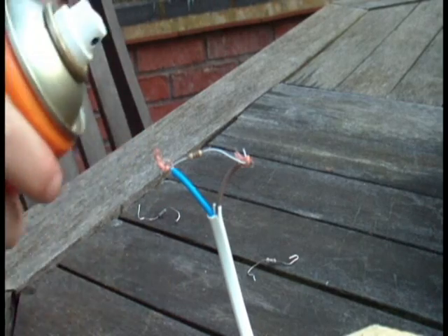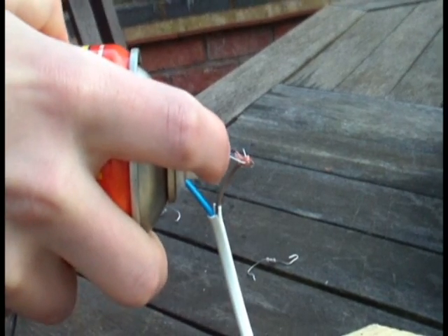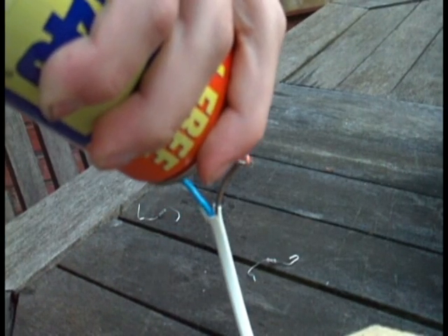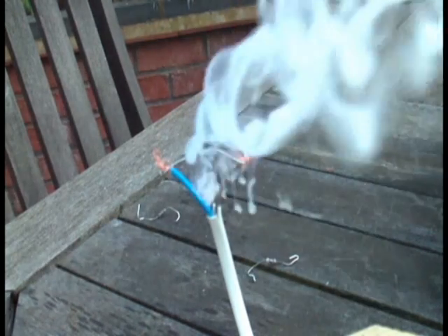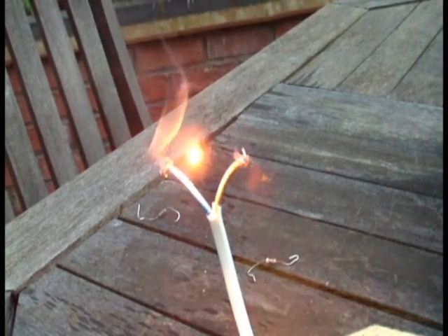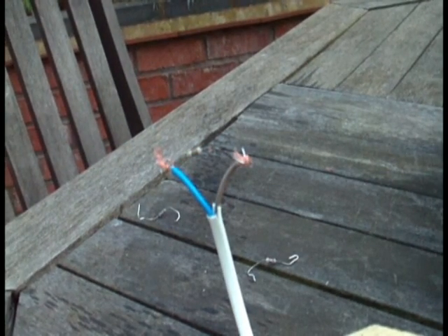Now I'm going to spray on the WD-40. Everything is now completely soaked in the WD-40. Here we are. You can probably see there was a bit more smoke there.